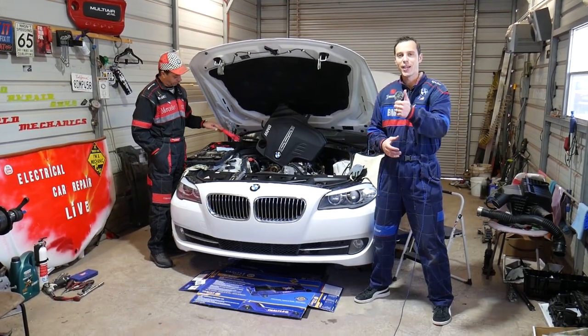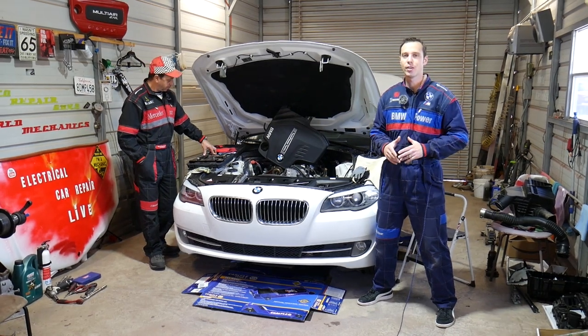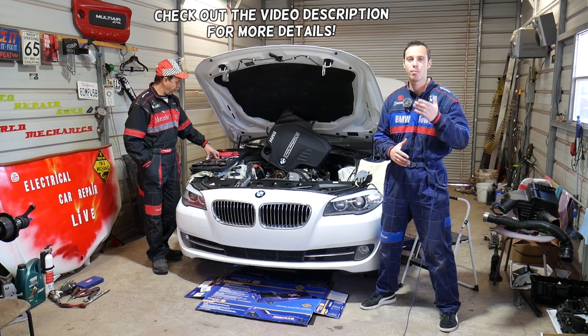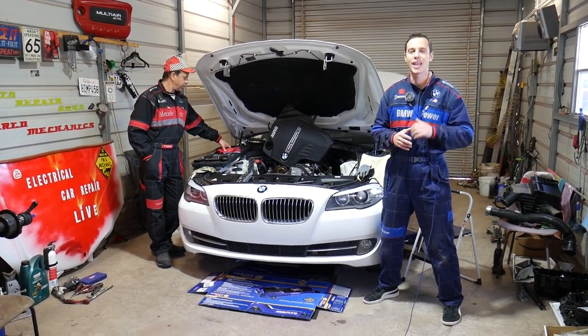Hey guys, welcome back to Auto Repair Guys. Thank you for watching and subscribing to the channel. If you have a BMW 5 Series F10 and you're trying to find, locate, or replace the brake vacuum booster pump, stay with us — we'll explain what needs to be done to remove and replace it.